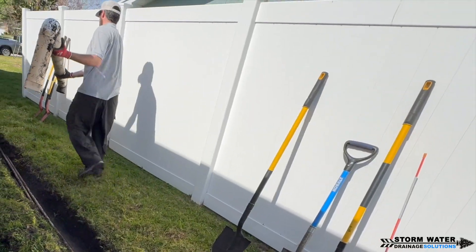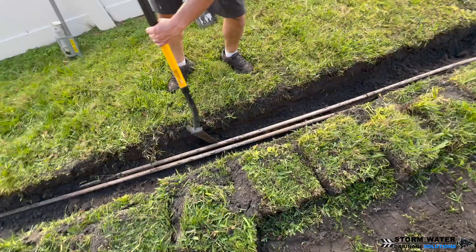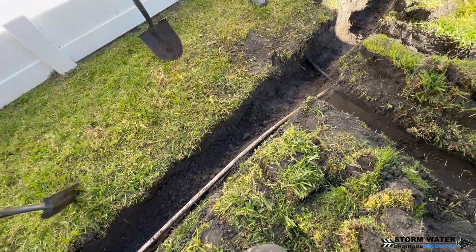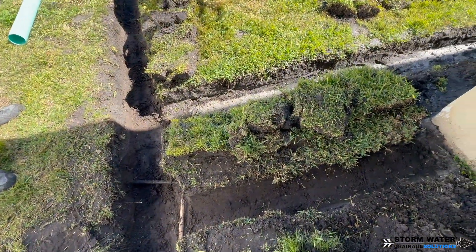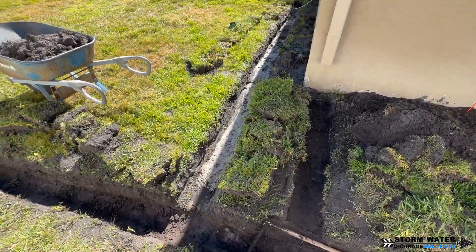So what we're going to do is tie that downspout into a solid line, and that will run in the same trench that our French drain is going to be running. We will utilize the same trench for both pipes, but we will not combine that downspout with our French drain because we do not want to contaminate our French drain.